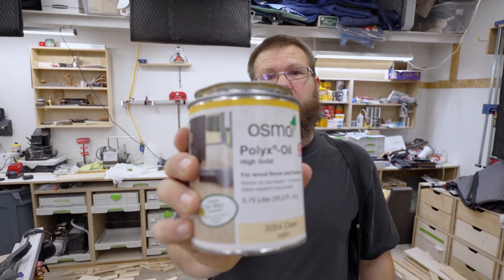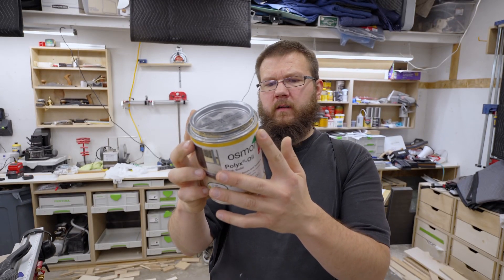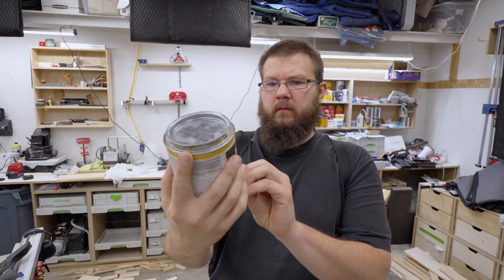This stuff goes a long way. A can of this — I don't even know — 194 square feet. That's a lot. Well, I've kind of laid out the scenario, so now it's time to get started.